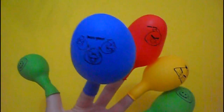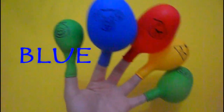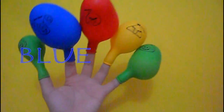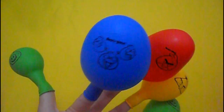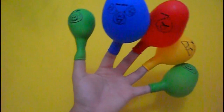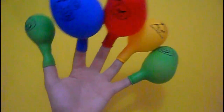It's called blue. Blue finger, blue finger, where are you? Here. Hey Ryan, hey Ryan, how do you do?